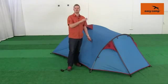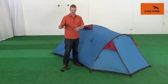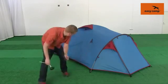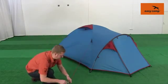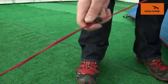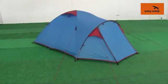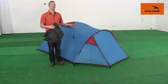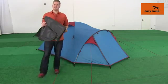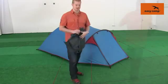Once we've pegged out the corners of the tent, it's a good idea to take out the guy lines and peg them out into place as well. Once we've pegged out all of the pegging points around the side of the tent, the last thing to do is just pop the ground sheet, which comes with it, into the front porch area.